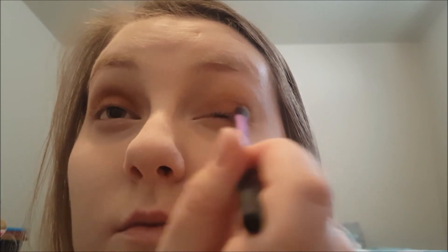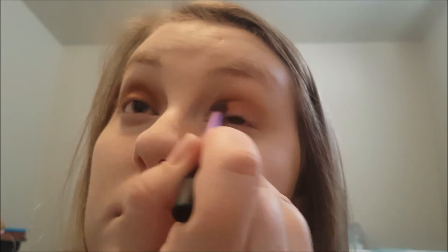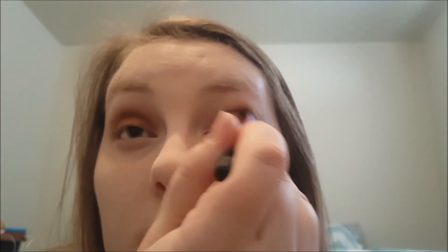The challenge for me is going to be mascara because normally I'm right up against the mirror leaning on a counter, so I'm not sure how this is going to go with this camera setup. Just make sure you're working the shadow in — blend, blend, blend.